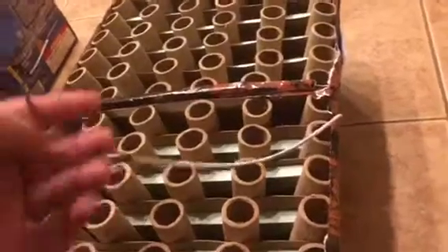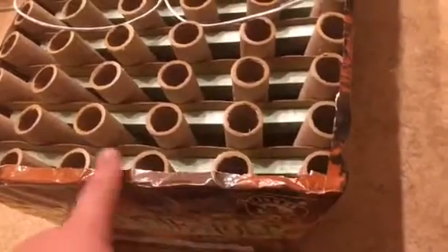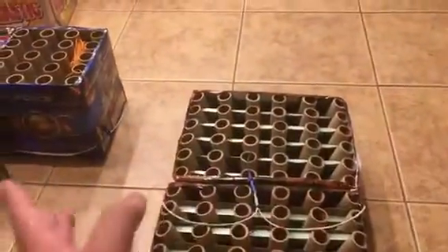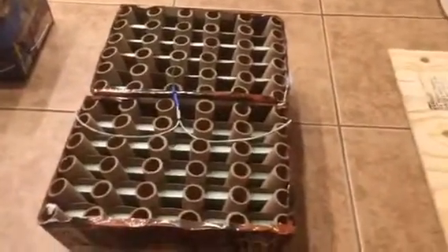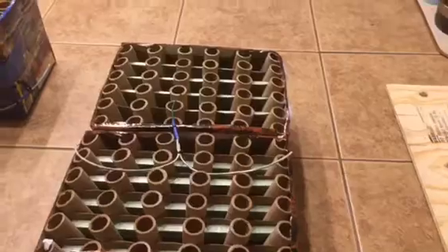This right here is Fire in the Hole by Cannon — I've got two of them fused together. The fan starts on the right on one, and on the back cake the fan starts on the left, so you should see the fans crisscrossing in the air. I measured the fuse to the exact same length — though you all know that doesn't mean they'll go off at exactly the same time. Too many variables. I didn't want to hook up my firing system to it, so I just fused it.